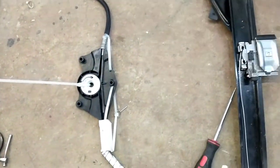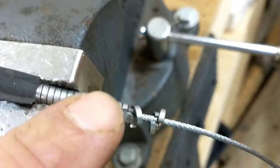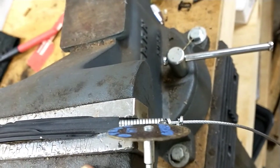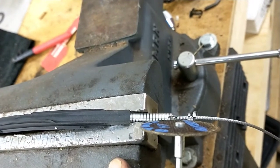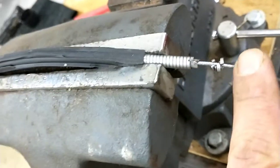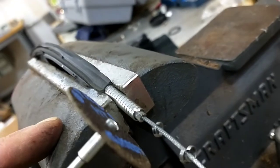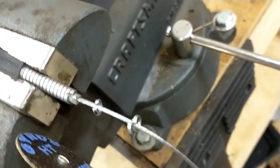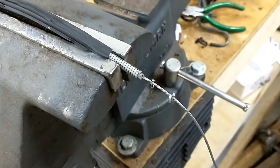A few people online said they trim the wire to get it to fit, so I did that and I'll show you what I did. It's actually pretty easy — if you look at it, it's just a spiral piece of steel. I took my Dremel and cut through it this way. As you cut through each coil, little rings fall away. You have to be careful not to hit the wire. If you put it in a vice, the wire falls to the bottom and you can carefully cut through the sheathing. I did about a half inch on each side.